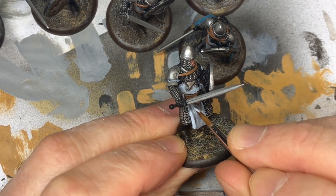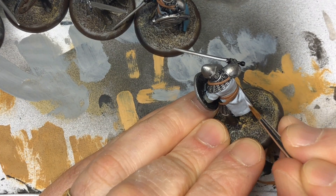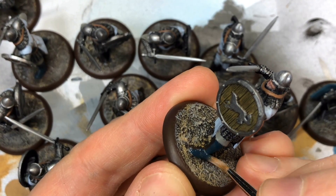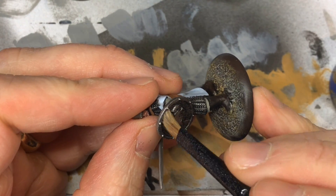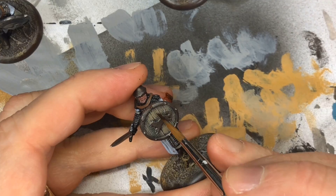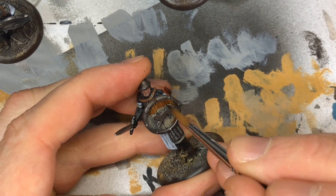Now the earlier wash is dry, so I come back with Frostbite and re-highlight all the cloth areas to bring out brightness and contrast. The boots got a base coat of Kohl Black. Next I dry-brushed the shields with Karak Stone — you could use any light color — and then came back with Vallejo Game Ink brown ink to tint them so they look like wood.